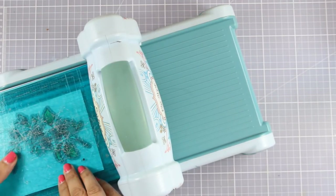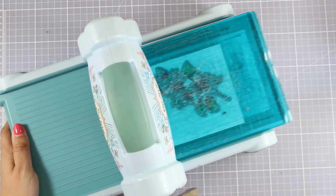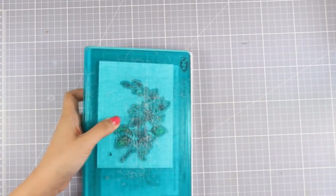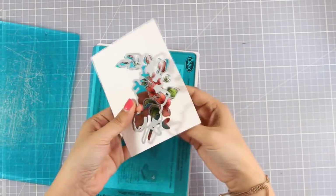Now I have done all my coloring and I am going to run my image through my Sizzix machine with a matching die. This is going to cut out that beautiful flower and give me the opportunity to pop it out on my card to add some dimension.